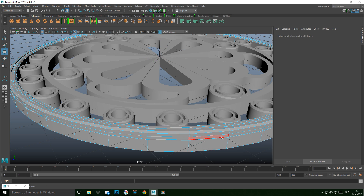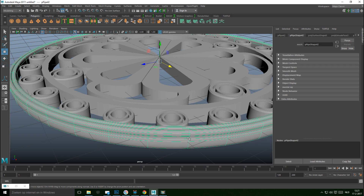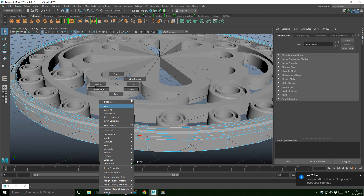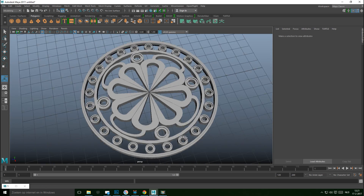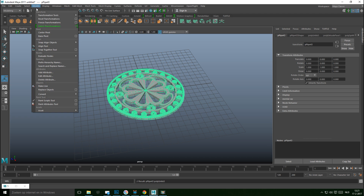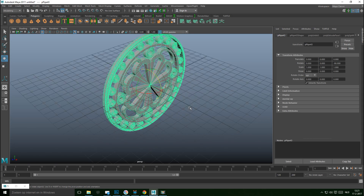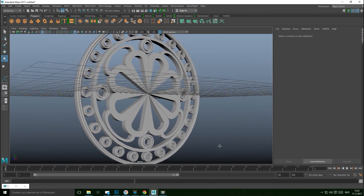Do something similar with this piece — Ctrl+E and W to push down. Hit 3 to preview the smooth. Add an edge at the bottom, then go to Mesh > Smooth. Select everything, go to Mesh > Combine, then Modify > Center Pivot. Hit E to rotate and hold J — and there's an example of what you can make.